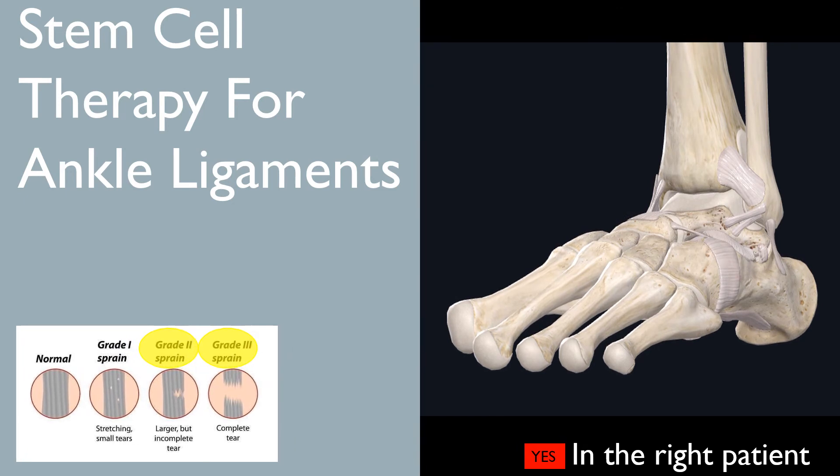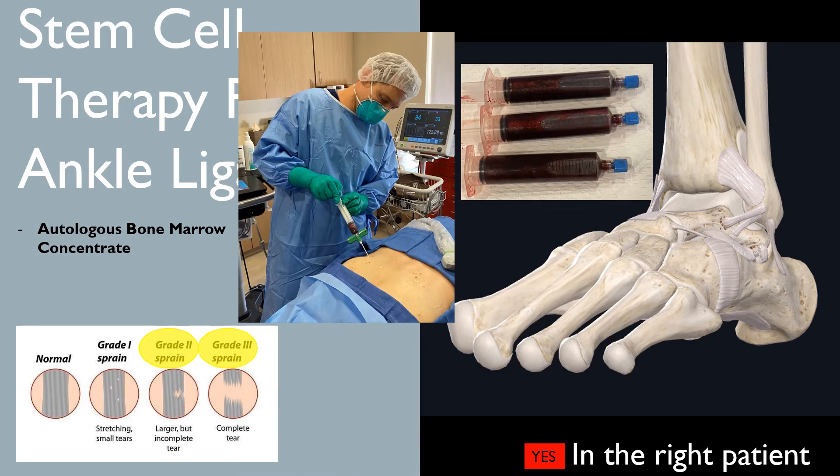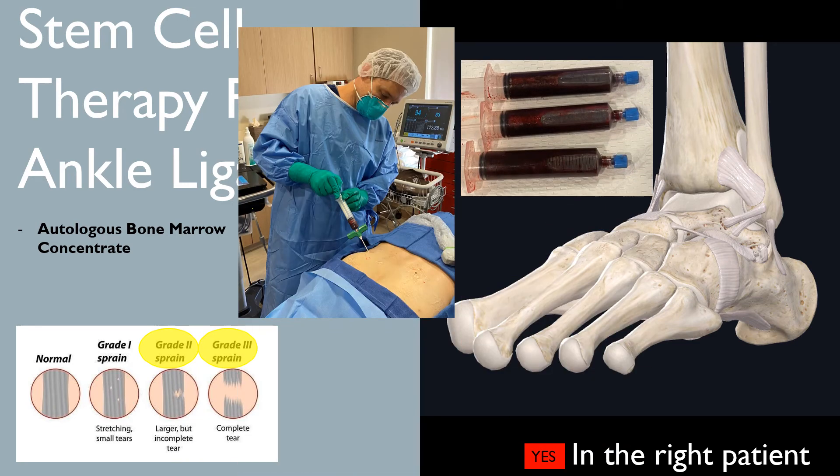For more severe injuries — grade 2 or grade 3 — individuals who fail physical therapy and more conservative treatments are the right patients for stem cell therapy for ankle ligaments. More severe injury requires a more robust inflammatory and healing response, and this is where autologous bone marrow concentrate really comes in. Bone marrow is probably the best source of living viable stem cells, and we obtain it via a bone marrow extraction.